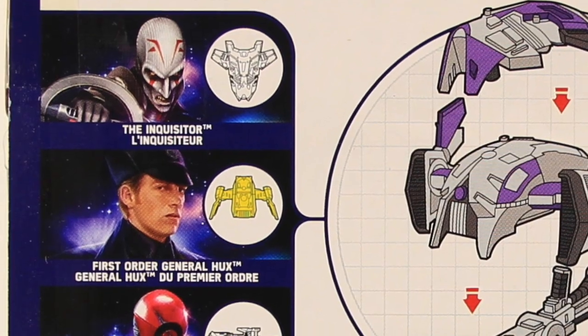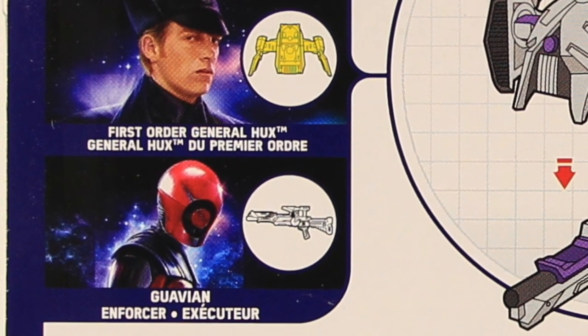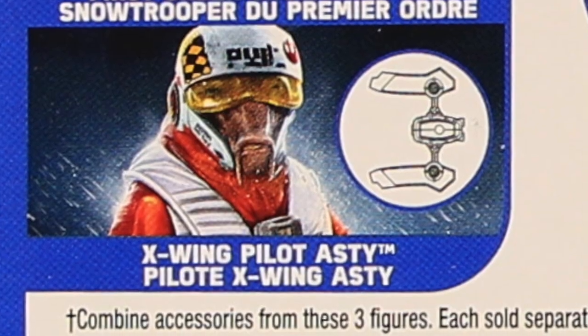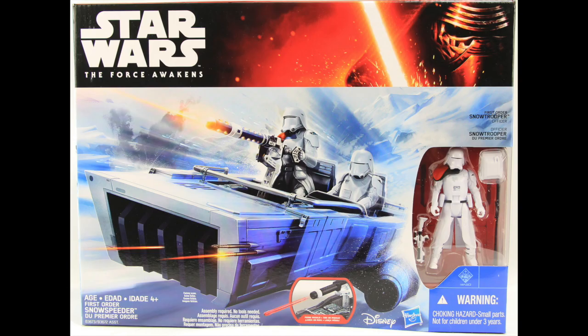With General Hux, you need the Inquisitor and that Guvian Enforcer guy — the Deadpool look-alike. And then with the Snow Trooper, you've got to get a First Order Storm Trooper and X-Wing Pilot Asti, I think is how it's pronounced. Okay, so let's get these open and take a look at what's inside.